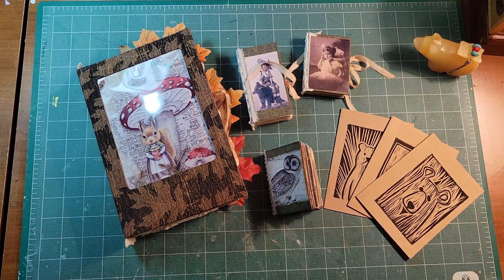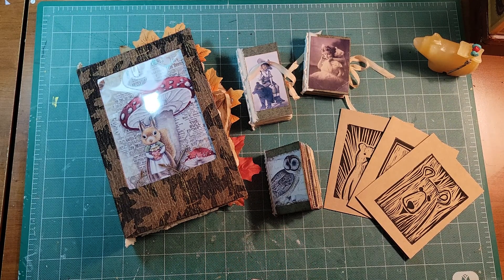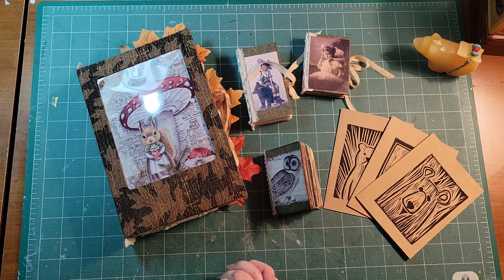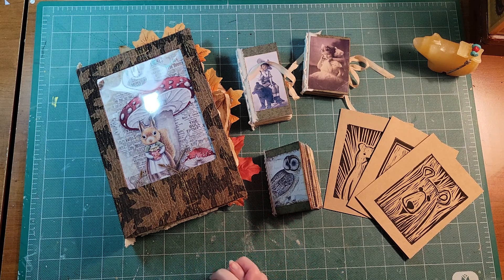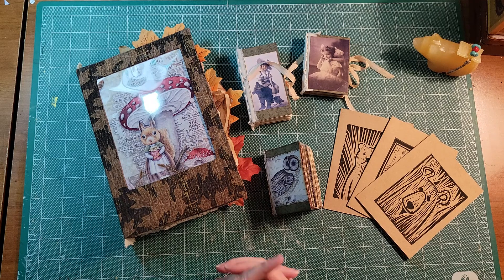It's an online show — actually a doll and teddy bear artist show. It's happening on the 10th of December, so that is tomorrow because today is the ninth that I'm filming, and it begins at noon Eastern Standard Time. It runs through the weekend to Sunday December the 12th and closes at 8 p.m.